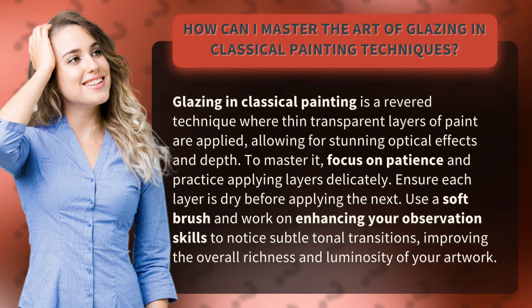To master it, focus on patience and practice applying layers delicately. Ensure each layer is dry before applying the next. Use a soft brush and work on enhancing your observation skills to notice subtle tonal transitions, improving the overall richness and luminosity of your artwork.